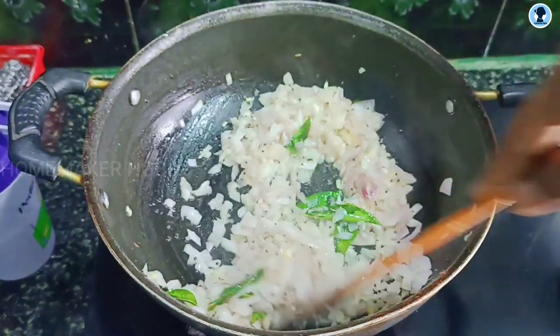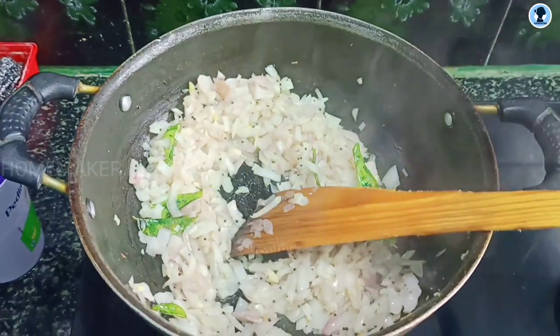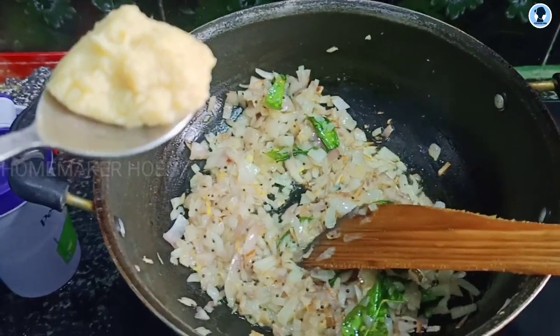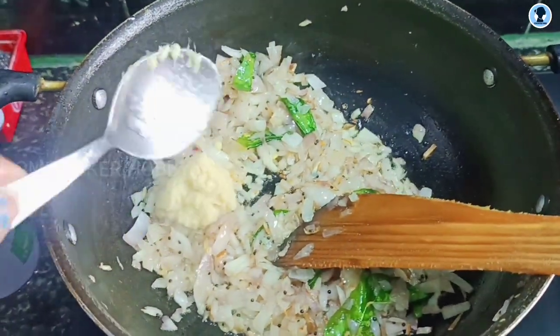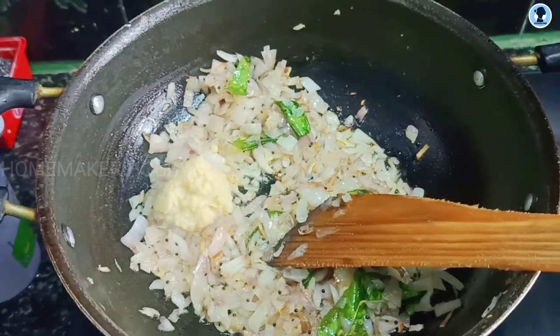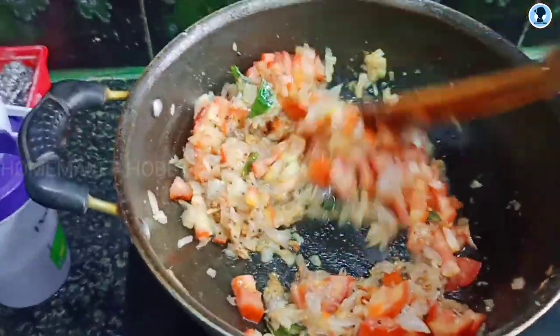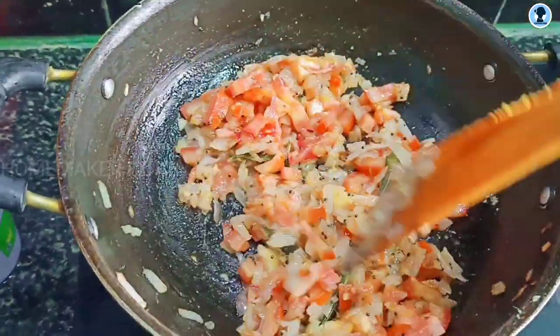I don't have any idea. I'm going to put this in the kitchen, and the onion is added. Next, I'm going to put it in. After 4 inches, they're planning on a medium size.